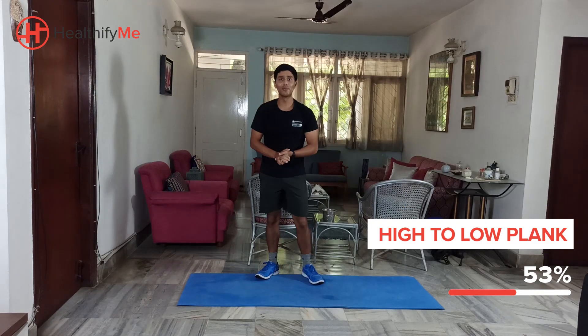Good work guys. Nice work once again. We'll move to the next exercise in a bit.